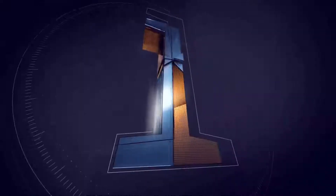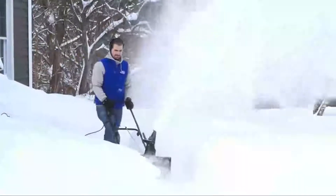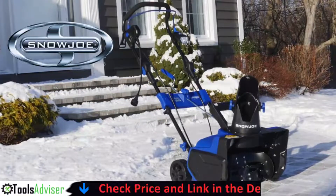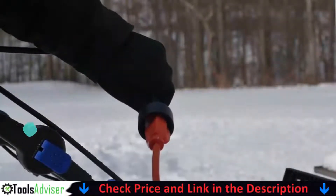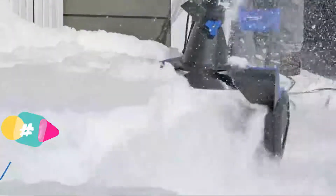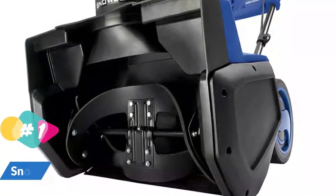Our number one choice is the Snow Joe SJ625E single stage snow thrower. The Snow Joe SJ627E has a simple chute adjustment system and an electric quick start. The primary handle has a rotating handle that allows you to swivel the chute up to 180 degrees, and twin LED headlights improve visibility and safety in low light conditions. Another advantageous feature is its lightweight construction, which makes it much easier to push and steer than heavier models.